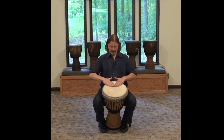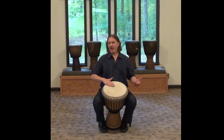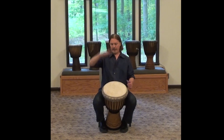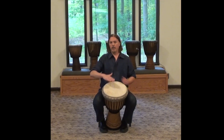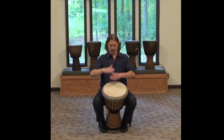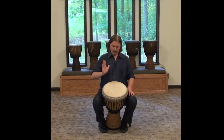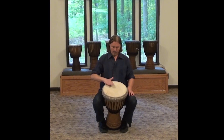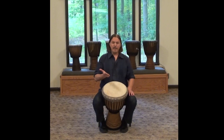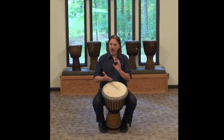So now we've got the thumbs out and up. When we strike the tone, rather than use the full arm, we're going to use the wrist now — so we use the wrist just like a hinge. So you've got your hands here, and what we're doing now is just aiming for kind of a hollow, direct, and solid sound.